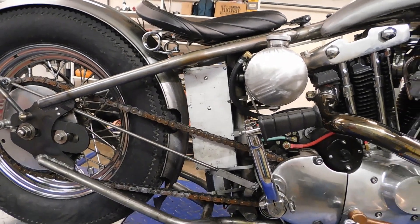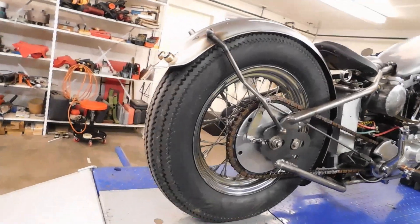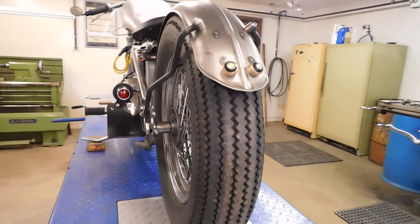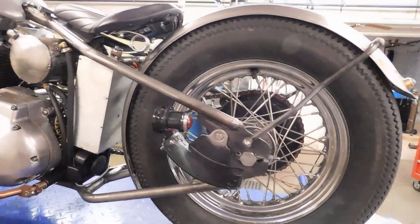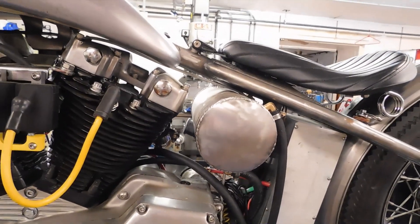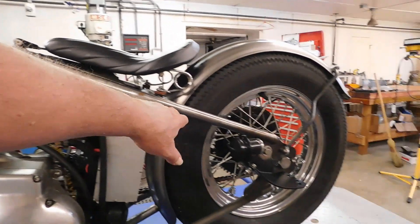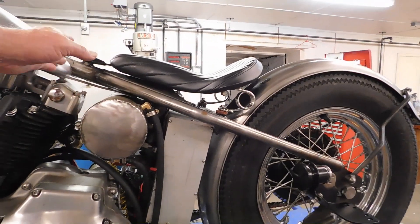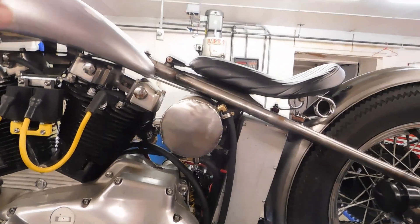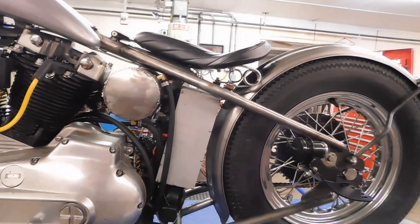The hardtail was not made by me. That was made by Hammer and Hand up in Michigan — two brothers. The reason I picked their hardtail is because of the geometry. It's more tangent to the backbone than others on the market. What I mean by tangent is this backbone here and the tail line — where they come together — they're very very close to being on the same line. That's the reason I chose that hardtail section.